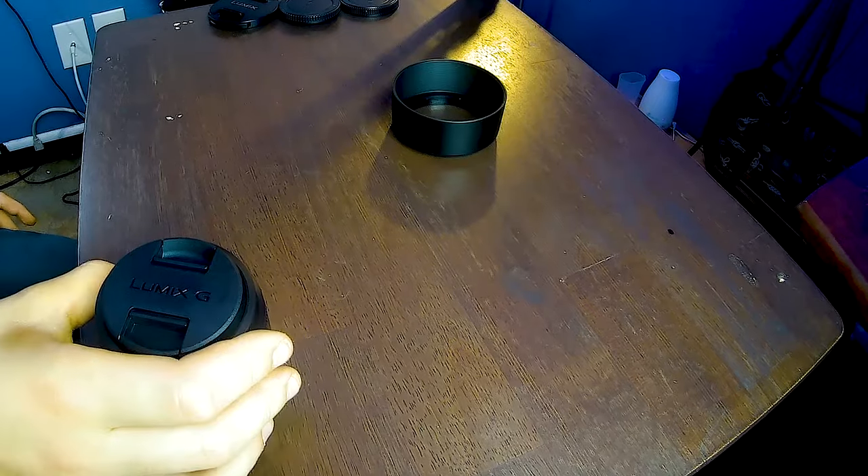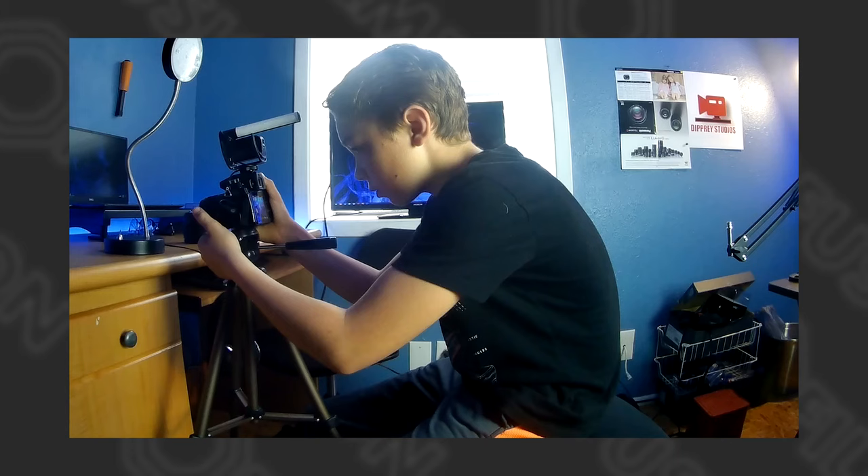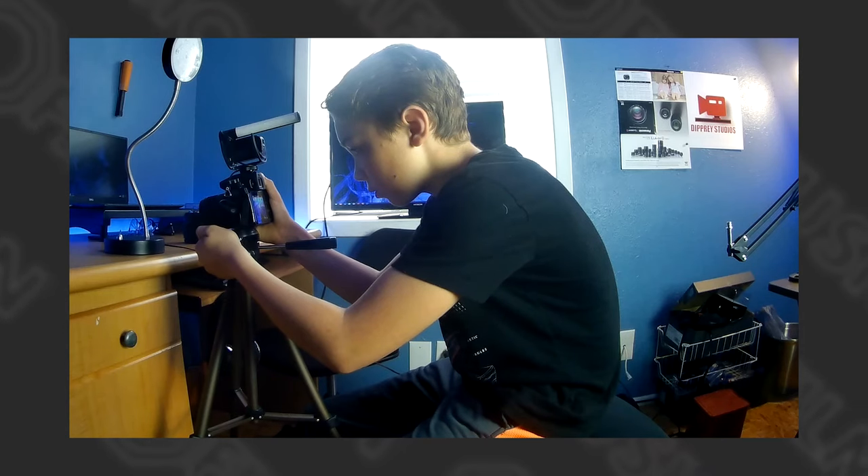I just bought this lens two days ago, brand new on Amazon, and it got to my doorstep about an hour ago. After testing it out on my camera, I decided to make a video about it because it is really good.